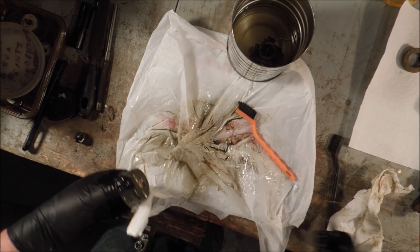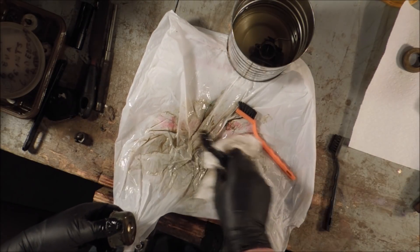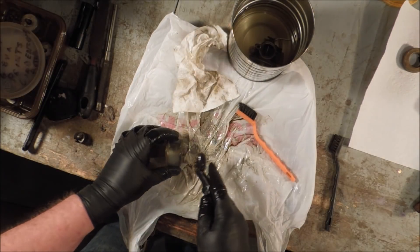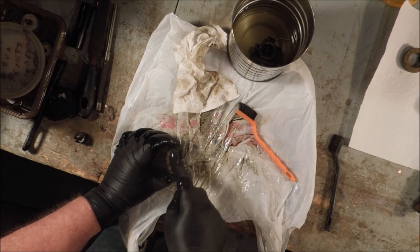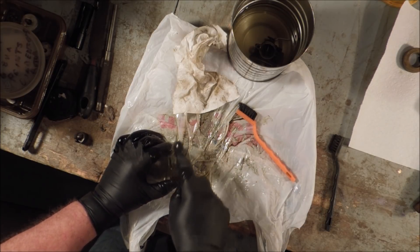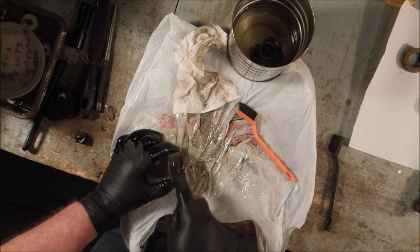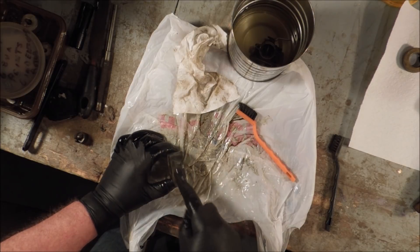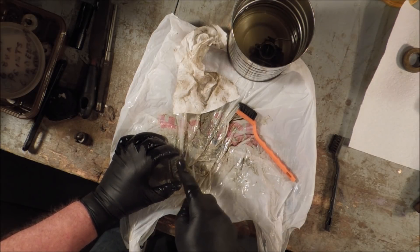Why would they do that? Well, quite often when you're on a job site, things of any value have a tendency to get up and walk away and grow legs on their own. Having them stand out and be yellow makes identifying them a little easier.